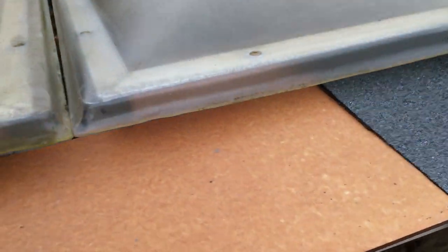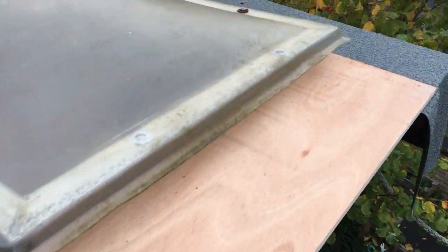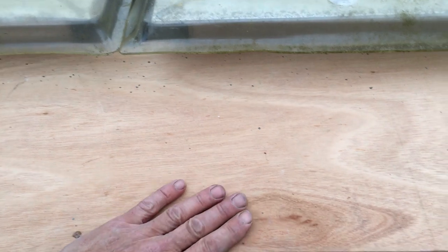The last job we've got to do, apart from the gutter, is just sort out this top end. What we need to do next week is a foot wide timber, there's a slight slope, cover it with felt, and then that will drain off.